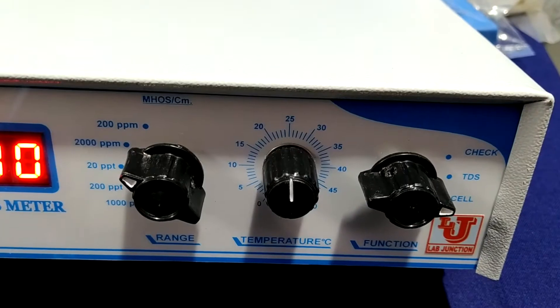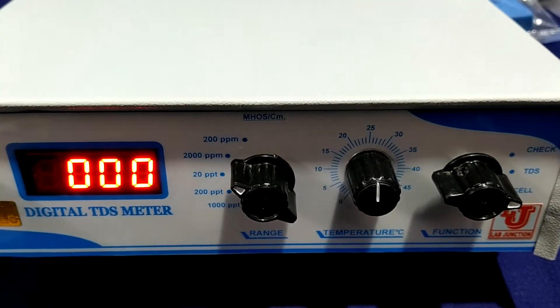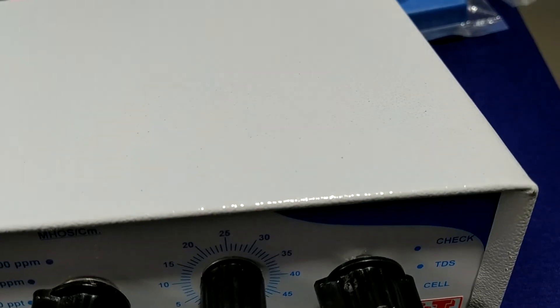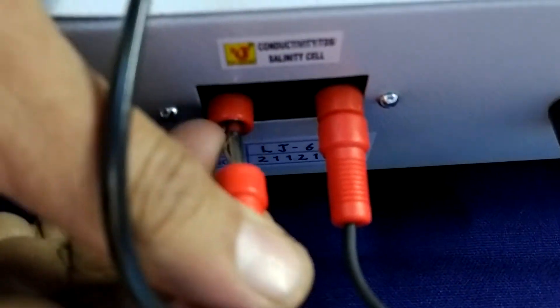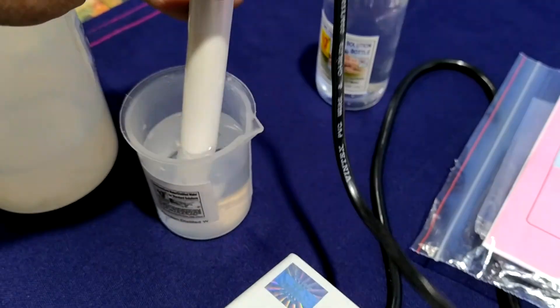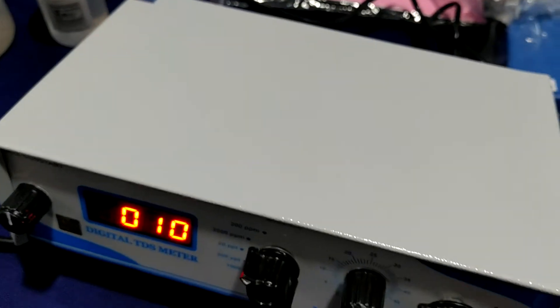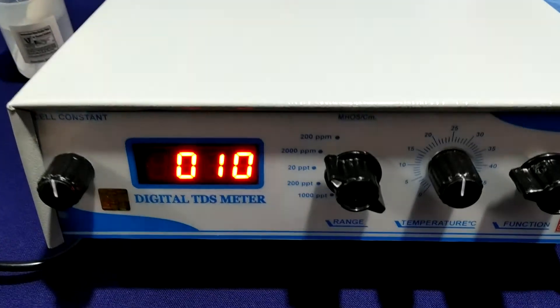Now, how to standardize this digital TDS meter and how to use it. I am connecting the TDS cell to this TDS meter. Just plug it in and dip it in distilled water before half an hour of the testing schedule.